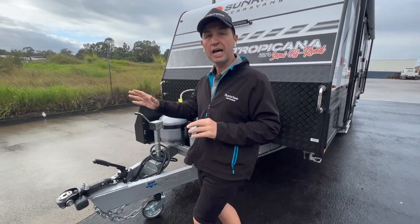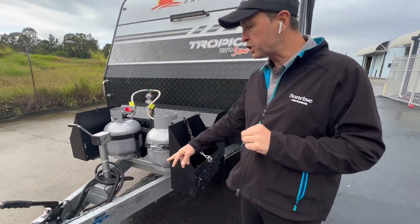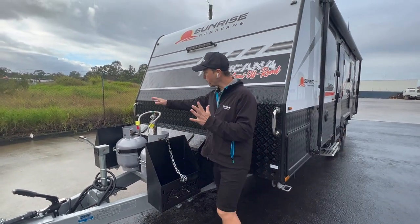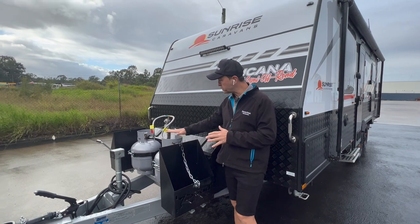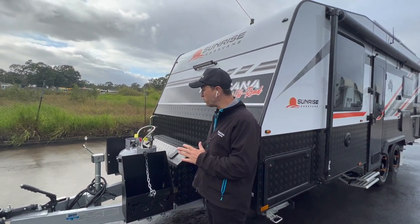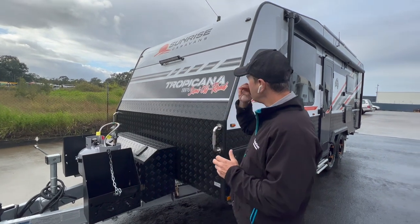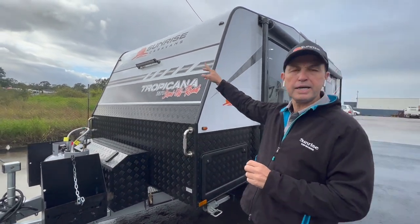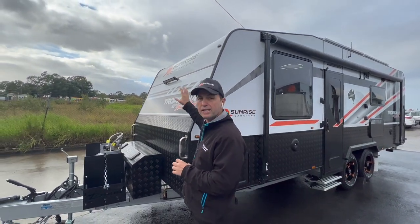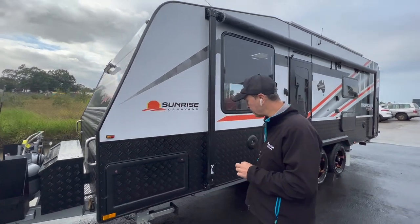Okay, let's start at the front. It's a Di35 all-terrain coupling. We've got an Australian-made chassis — a Roadrunner chassis using Australian steel. At the front here we've got two jerry can holders, a 2.9kg gas bottle, and an extension with a small toolbox. That toolbox will be great for all your everyday stuff like your jockey wheel, your tyre pumps and all that. Ralph decided to upgrade and install a spotlight at the front of the van and a spotlight at the back of the van, ensuring he's got the lighting and visibility at night.